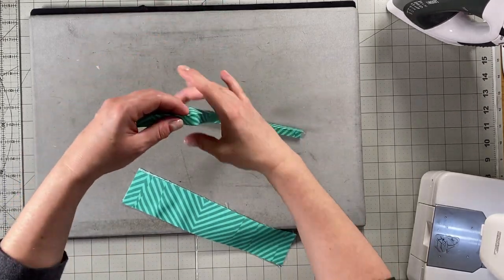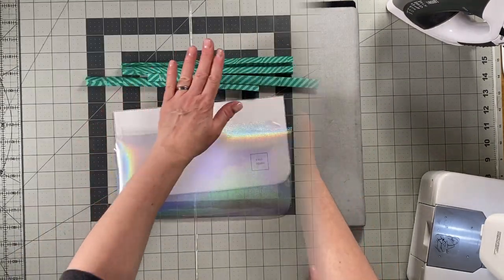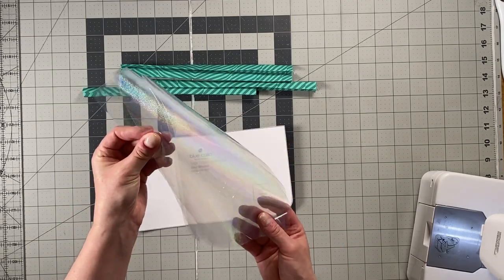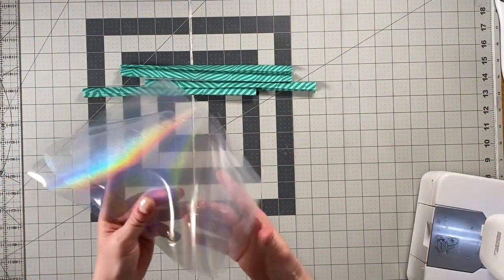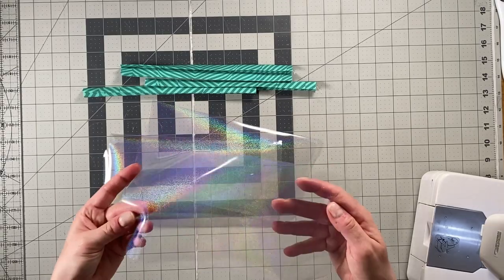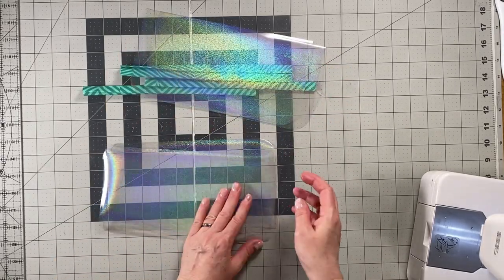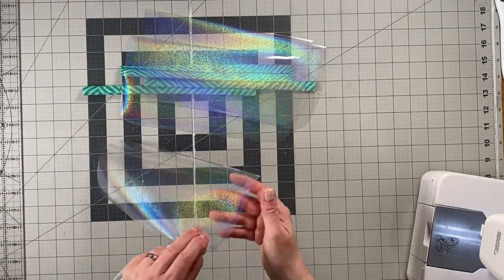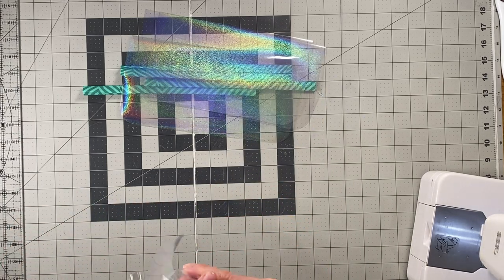Then fold in half again along that original crease and press. Repeat for all four pieces until you have four pieces of double fold binding. Now you're going to need your four pieces of clear vinyl, cut with the vinyl window pattern piece. If your vinyl has a clear plastic protective cover, you'll want to remove that.